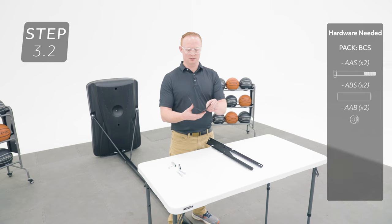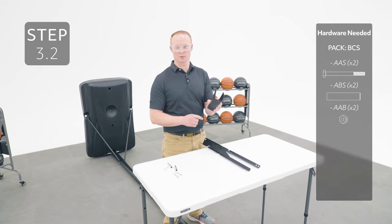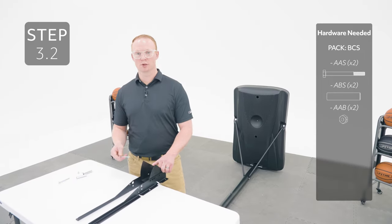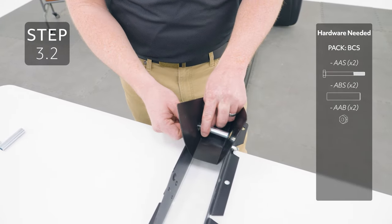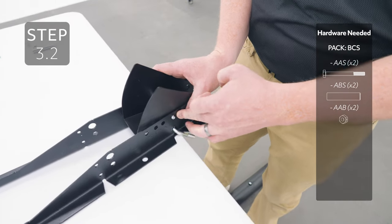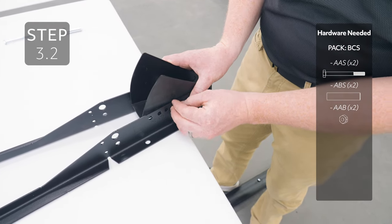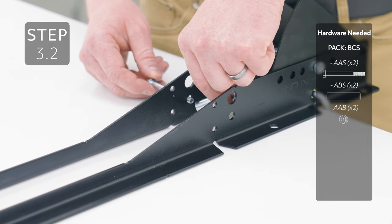Fold the inner guard like this and then place it in between the brackets, making sure the oblong hole lines up with the hole labeled number 1. Add the hardware to hole number 1 to hold the inner guard in place — only finger tighten this hardware for now. Add the other hardware to the small hole just below the larger hole on the brackets.